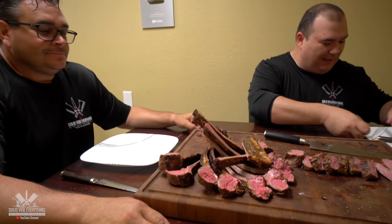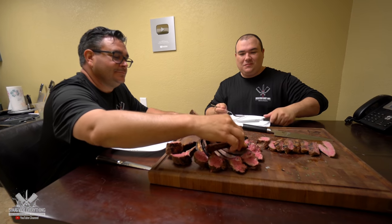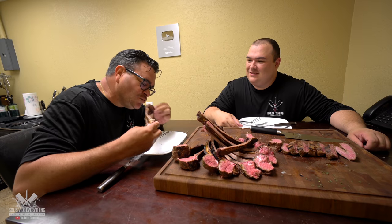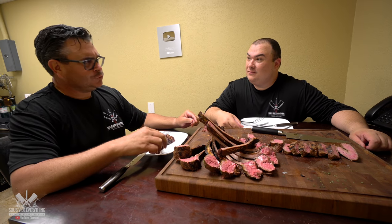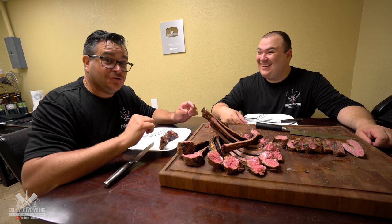Enough talking — let's try this thing and let's see how it tastes. Now I'm attacking! This doesn't taste like lamb at all. This is good stuff.